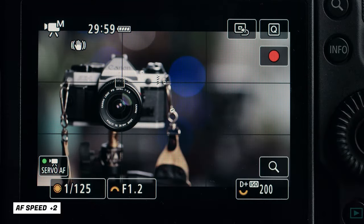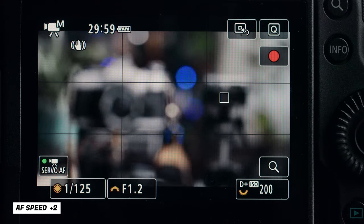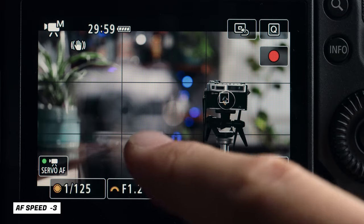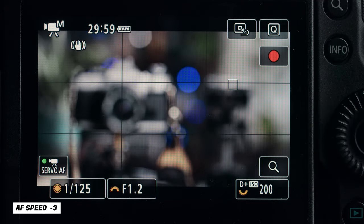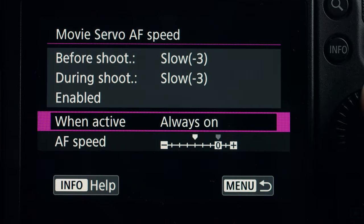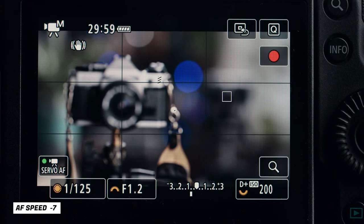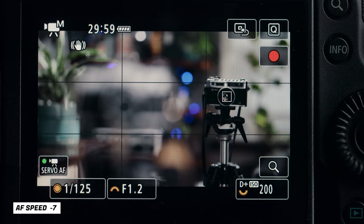Now let's go back into the menu and set AF speed to the fastest setting and see how much faster this is. These two cameras are about five feet apart — focus on background, foreground — that's relatively quick. Now let's go to minus three and see what that looks like. That's a lot slower. Now let's take it all the way to minus seven — that is super slow focus, but if you ever need minus seven, there you go.